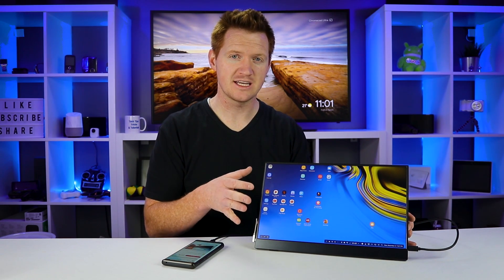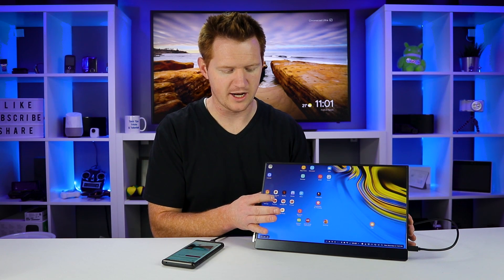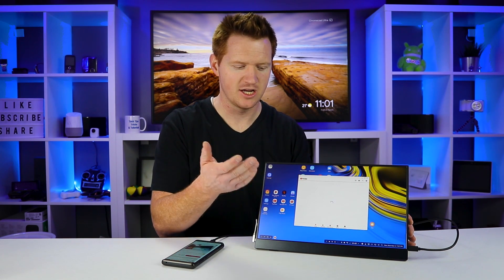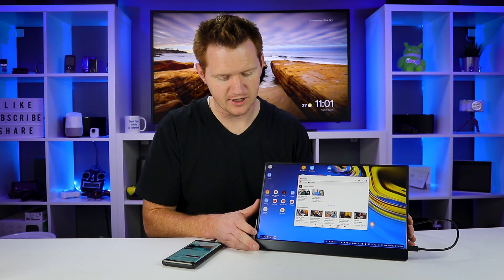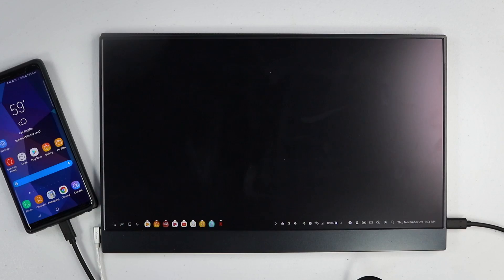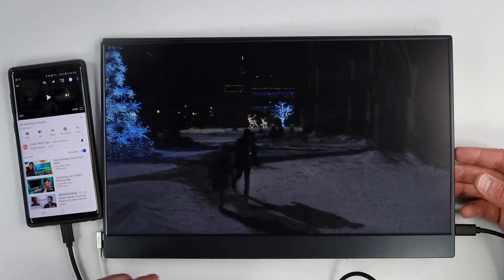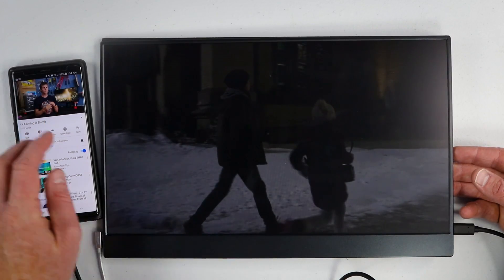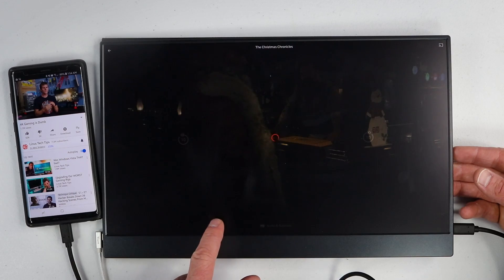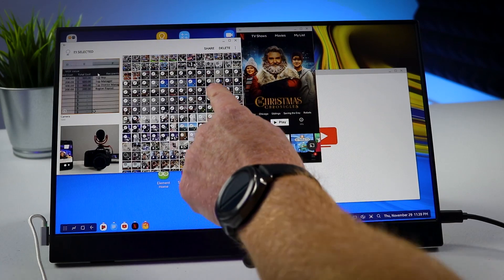Using DeX on here is super easy because you have the touchscreen monitor — you don't need to find a mouse or keyboard. If I want to open an app, all I need to do is double tap on it and it will open up. I can select and scroll through all my apps, and the touchscreen actually worked incredibly well. I really had no problem using Samsung DeX. You can also switch your phone to use the S Pen on the Note 9 while Samsung DeX is on the monitor. I only had one issue where a certain song would crash every time, but other than that everything worked just fine.